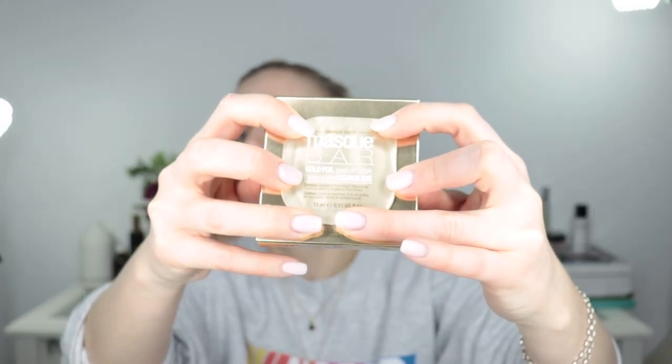Hey guys, welcome back to my channel. Today for Masking Monday we are taking a look at a pretty wild mask. The mask is by Mask Bar and I already opened it, so this might get messy if I flip it — but trying to hold it together.